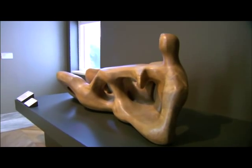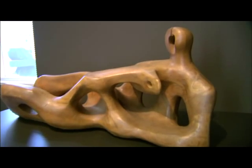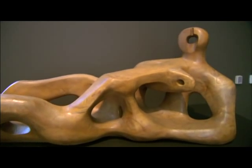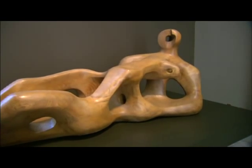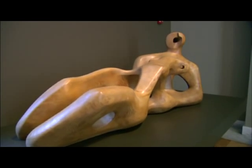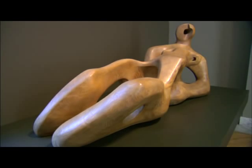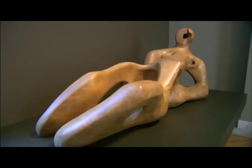When Henry Moore was a young man, he regarded bronze as something false — it was like lying to him. You weren't really working with the materials. But as he became much more successful and famous in the 1950s and 60s and big commissions started to roll in, he changed the way he worked. He began to work in bronze. He had a large studio, a foundry, and many assistants who were working with him.